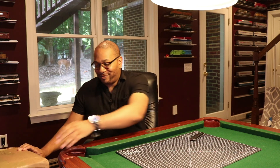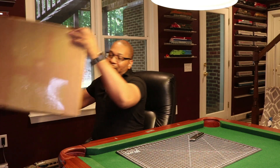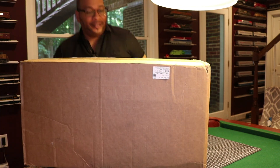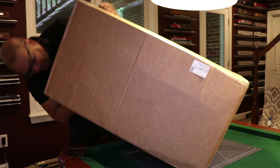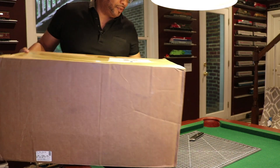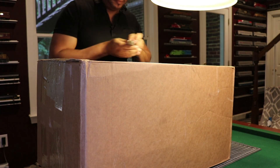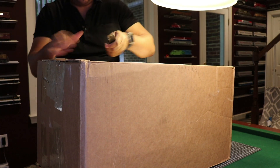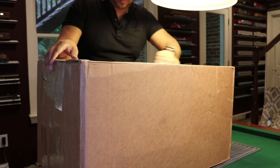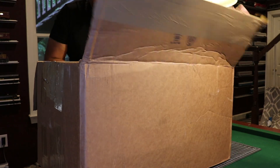Not even going to delay, let's go ahead and get into it. Hopefully this is right side up. This is a huge box. I'm probably not even in the camera right now, so let me just speed this up and get through this.